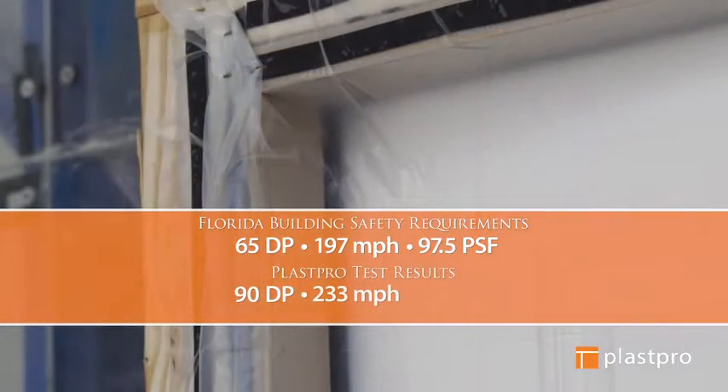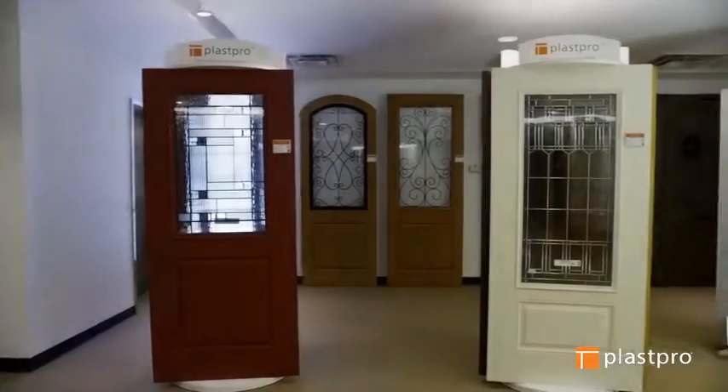Our exclusive HydroShield technology is water-resistant and provides seal protection on all six sides of the door. It helps prevent warping, delamination, corrosion, rotting, and the buildup of mold and mildew.